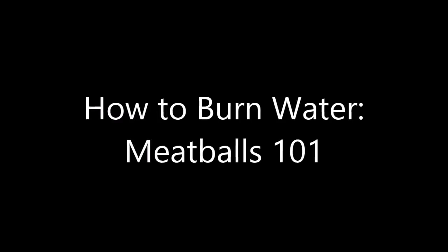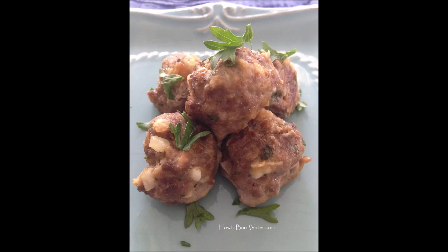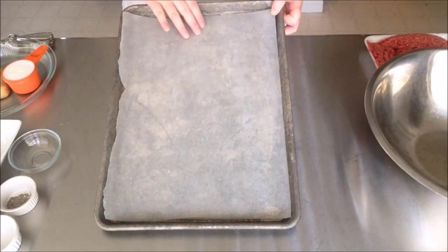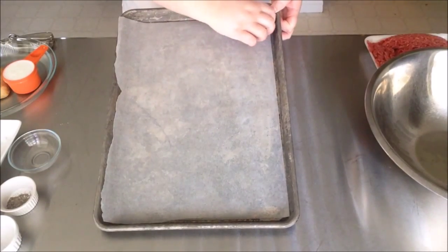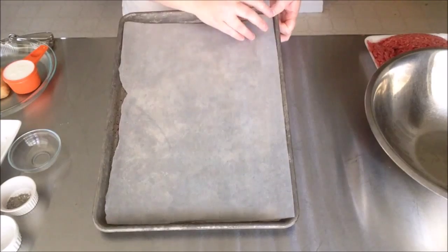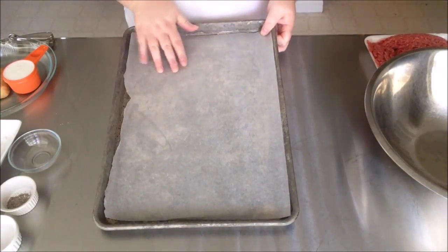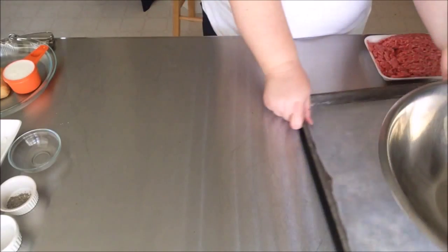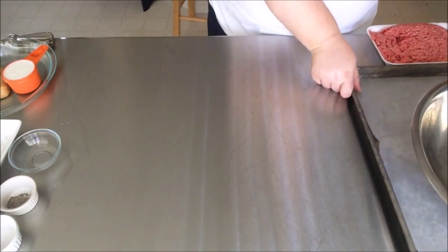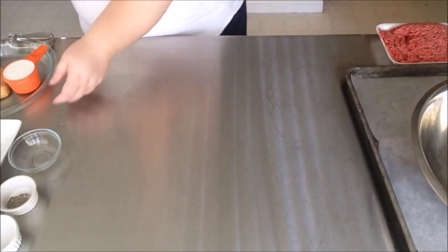Hi and welcome to 'How to Burn Water' Meatballs 101. First we're going to start by getting everything together so we can make these delicious meatballs. Start by preheating your oven to 375 degrees, then you're going to need two baking sheets lined with either parchment paper or aluminum foil for easy cleanup. We're going to bake these meatballs so we can also make our marinara sauce and get dinner on the table faster.